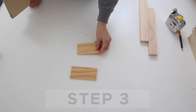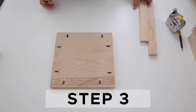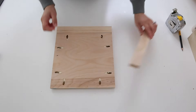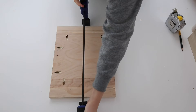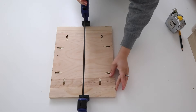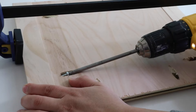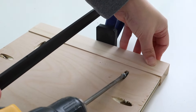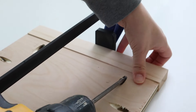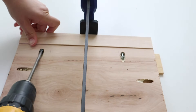Step three is to assemble the side frames of the toy box. Make sure that the back of the plywood is flush with the back of the 1x2 — we used quarter inch scrap wood to help with this part. Attach one plywood side frame piece together with the 1x2 board on the top and bottom using a drill, one inch Kreg screws, and some wood glue. Repeat this process for the second side frame piece.